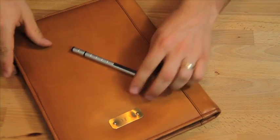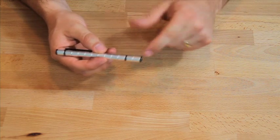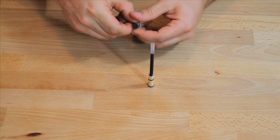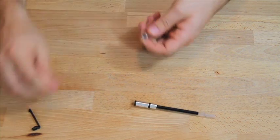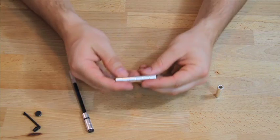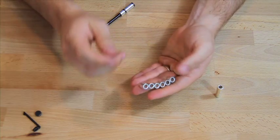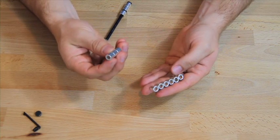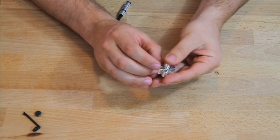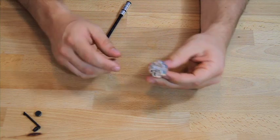I'll continue straight into creating what I call the revolver. To build the revolver, you want to leave the bottom three magnets on the pen, pull off the clip and the cap. Then start with three magnets which will be the core of the revolver, and line up the other six into a chain. Take the three magnets and put them in the center, then attach the six magnets around the outside.